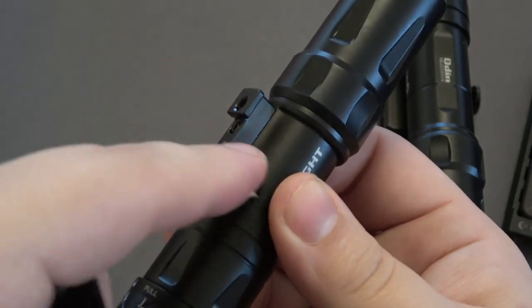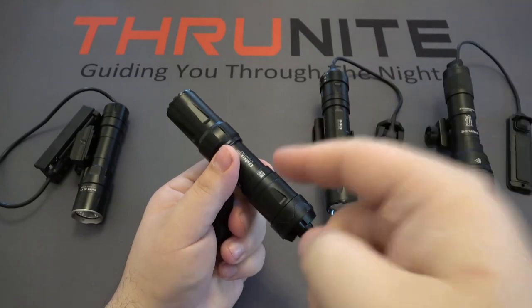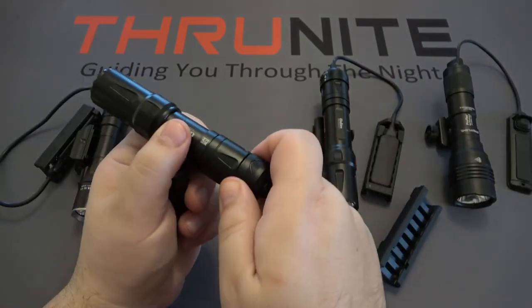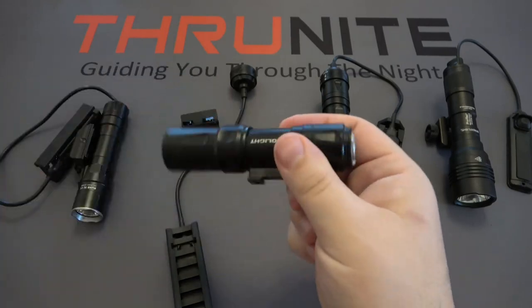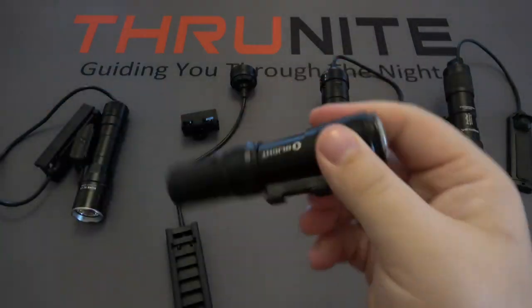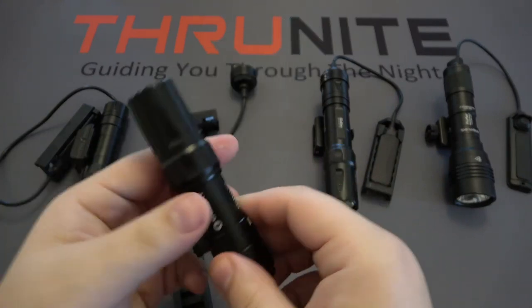What's nice with both the Odin Mini and the original Odin is you can take the pressure switch off and the mount, and now you have just a regular handheld flashlight. Keep in mind though, it's not going to be all that comfortable with this rail piece that's there.